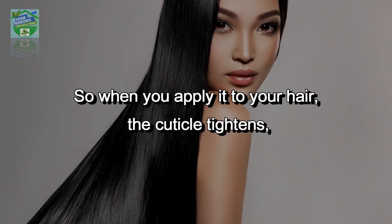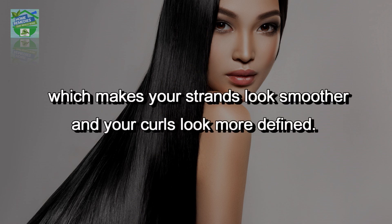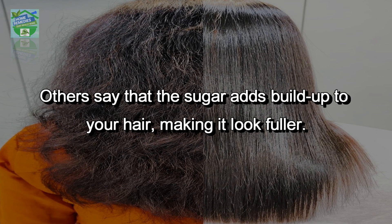When you apply it to your hair, the cuticle tightens, which makes your strands look smoother and your curls look more defined. Others say that the sugar adds build-up to your hair, making it look fuller.